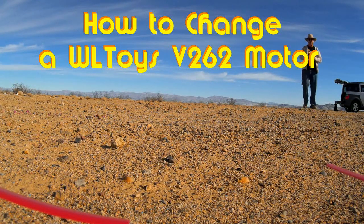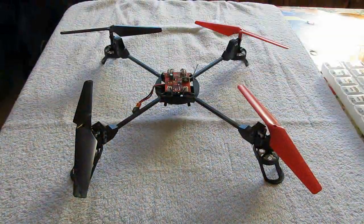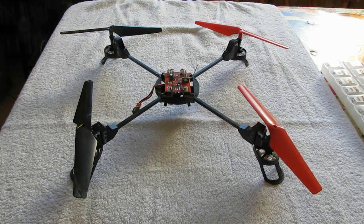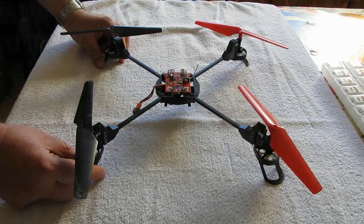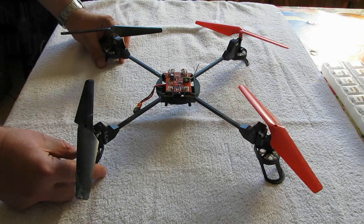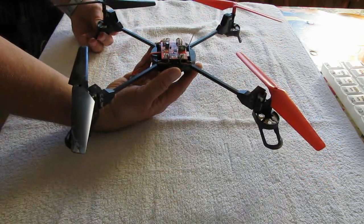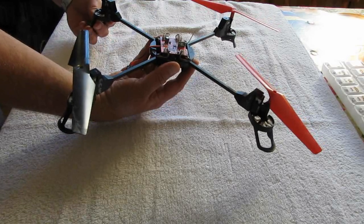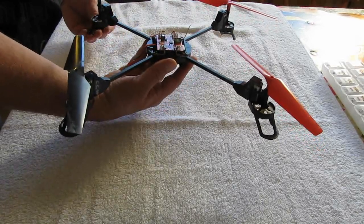I don't know if you can hear it, but I got a motor going bad on me. Well, that's the end of that flight. As I suspected, one of my motors has gone bad. The way to tell if you have a bad motor — first of all, it's very obvious — you'll hear a loud squealing coming from that particular motor. Also, when you try to fly, if you're in the air and your motor starts to go bad, you'll notice you're going to have to provide a lot of over-control just to keep the quadcopter going in the direction you desire.